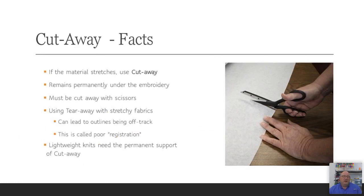Facts about cutaway: you're going to use cutaway on any type of material that is stretchy in any way, shape, or form. It remains permanently with the embroidery, even after wash and wear. If you try to use tearaway on most materials — whether it's polyester, cotton, 100% cotton, or cotton blends like polo shirts — you're going to want to primarily use cutaway backing.